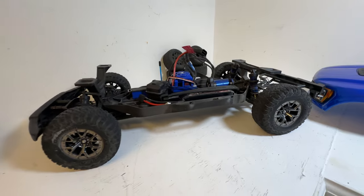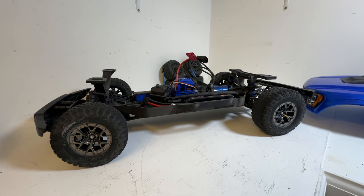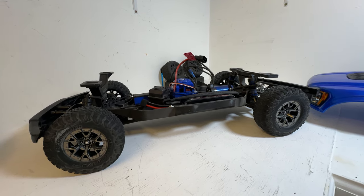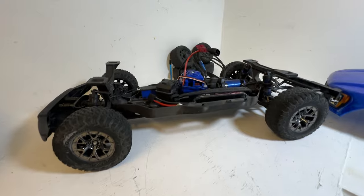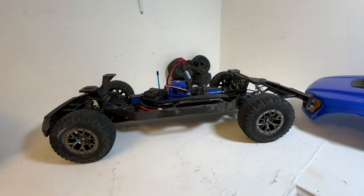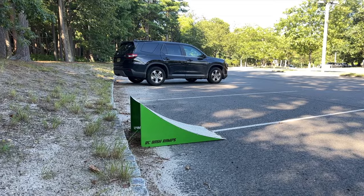The other thing I wanted to cover is how well this car jumps. We took it out to the local park, brought a ramp, and I'm happy to say the car jumps really neutral — very easy to jump, gets a lot of air on full throttle, it's not twitchy in the air, and very easy to correct. Really addicting. Because of the long chassis, it's a lot more stable in the air. I definitely recommend you guys try out some jumping with the car.